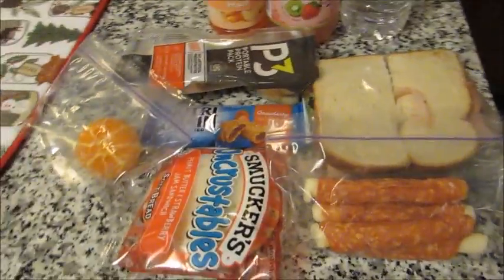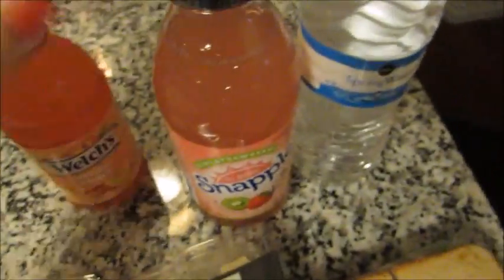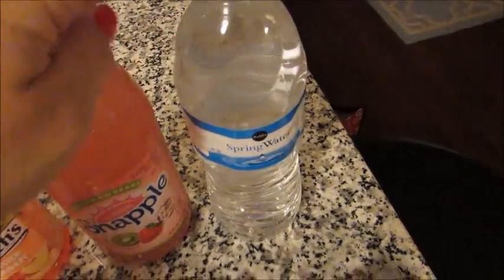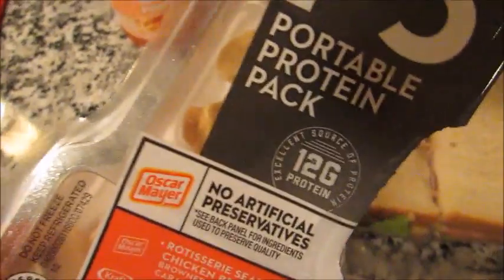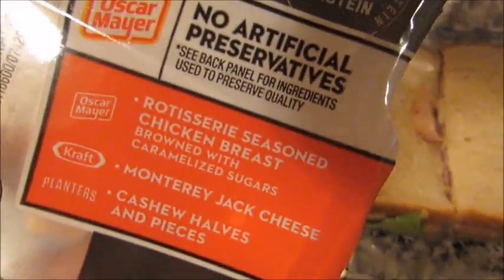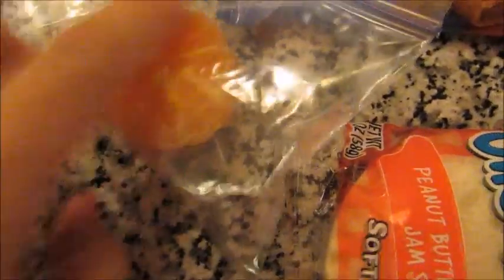Good morning, it is Wednesday and getting ready to pack my husband's lunch. Giving him a white peach juice, a strawberry kiwi Snapple, and then a water. A sandwich here — this is ham, spicy mustard, lettuce, and cheese. A P3 protein pack with chicken, Monterey Jack cheese, and cashews. A strawberry Nutri-Grain bar and a little cutie orange, peeled.